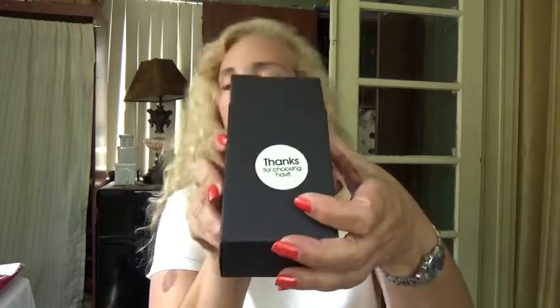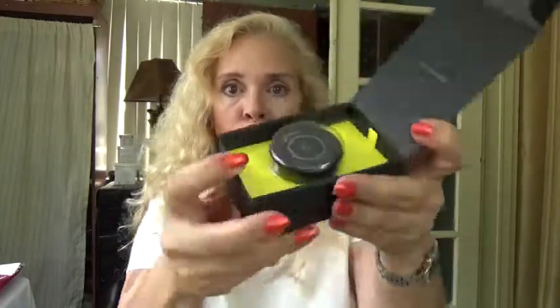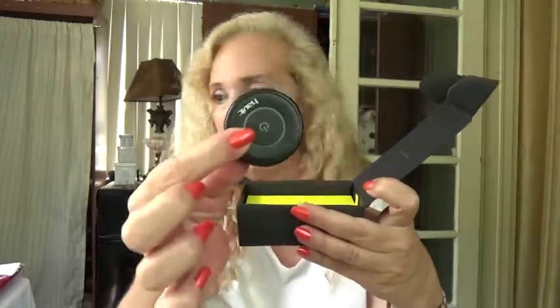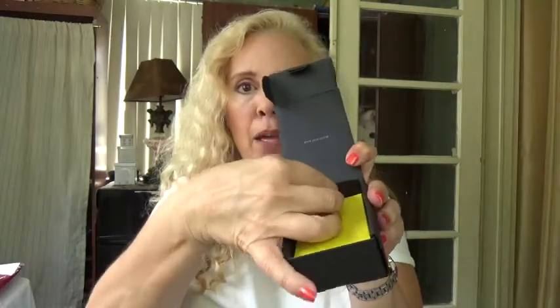If you're going to get this as a gift, it's going to look really nice. When you open it up it looks even nicer because look at the color combination they used. That is so pretty, it's adorable. You take that out and there you have your device.